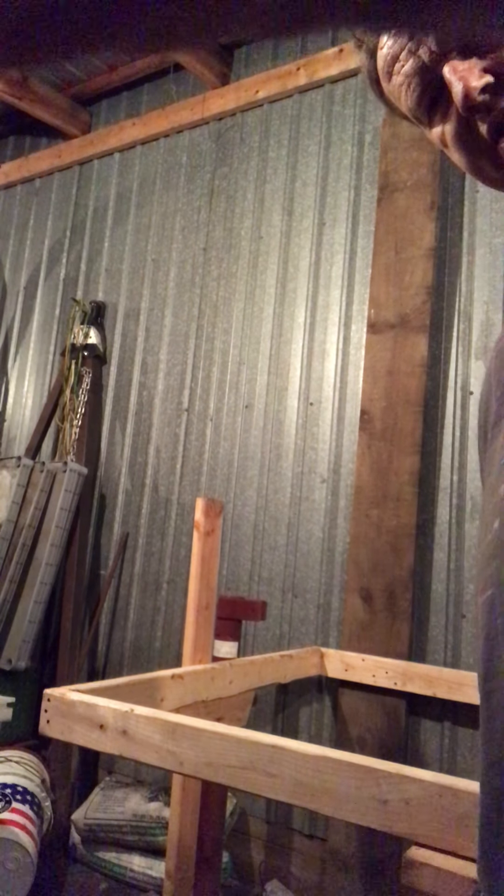I got a basic frame up for a 4x8 sheet. So that's what I did since the last video — got two of my longest boards up in the back.